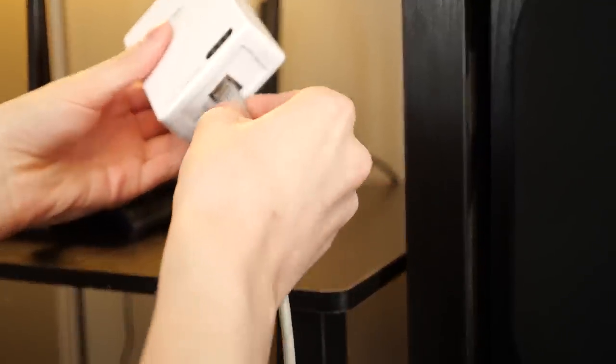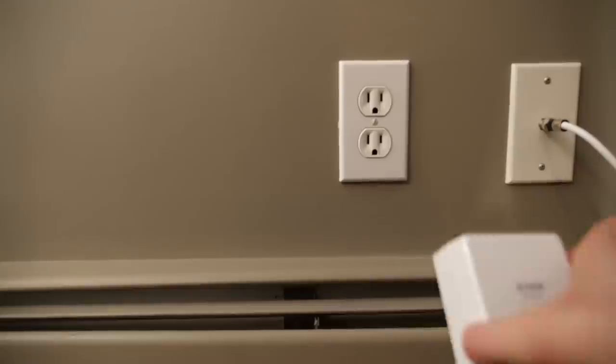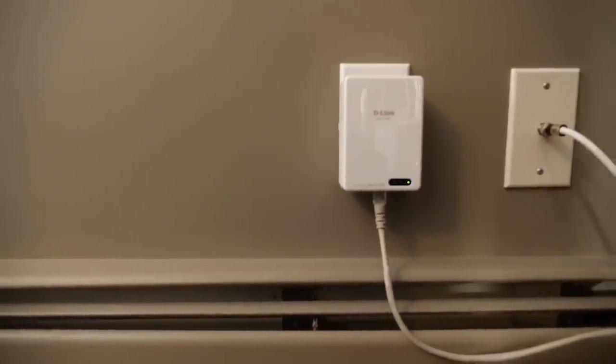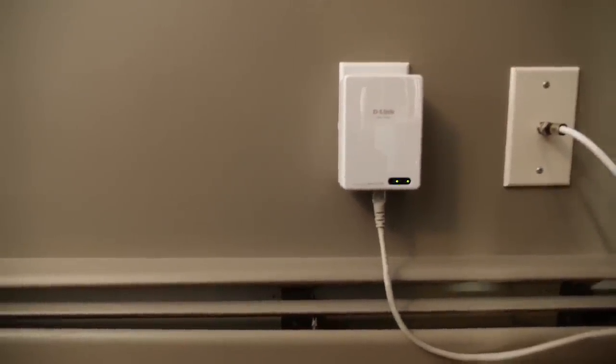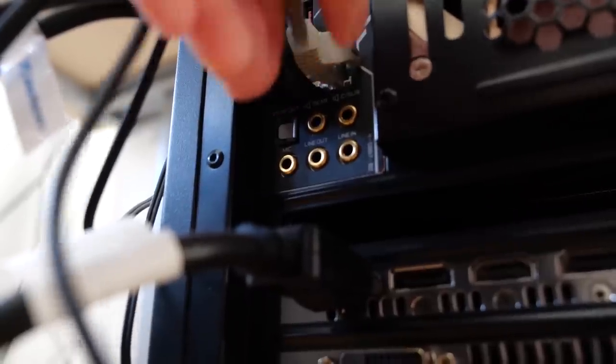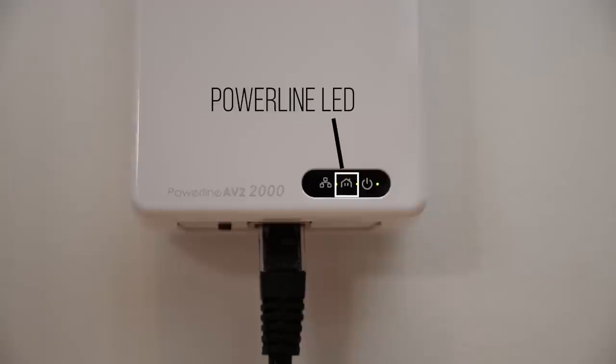Step one: connect the ethernet to the Powerline adapter and to your router. Make sure the Powerline can reach an unused plug near the router. Once you have it all plugged in, you will see the power LED on and the ethernet LED on. Step two: plug in the other Powerline adapter into an outlet. Now you can connect the ethernet to your second Powerline adapter and to your PC's ethernet port. After a few seconds, you should see the Powerline LED light up green to show that they are connected.